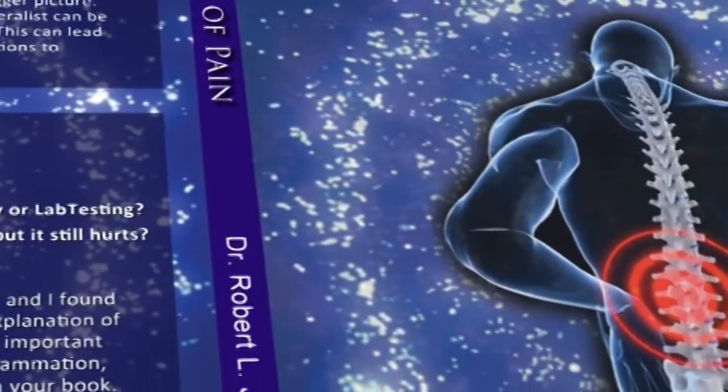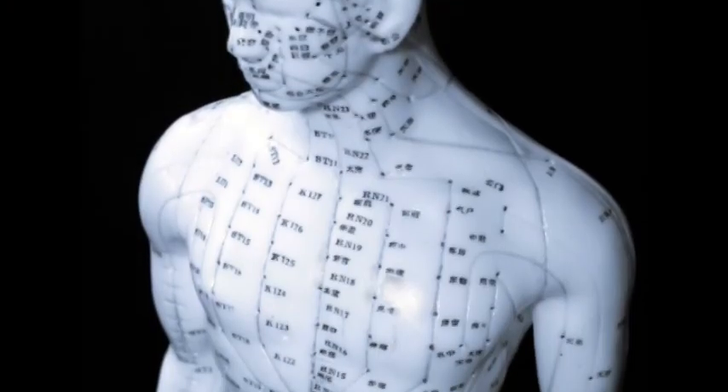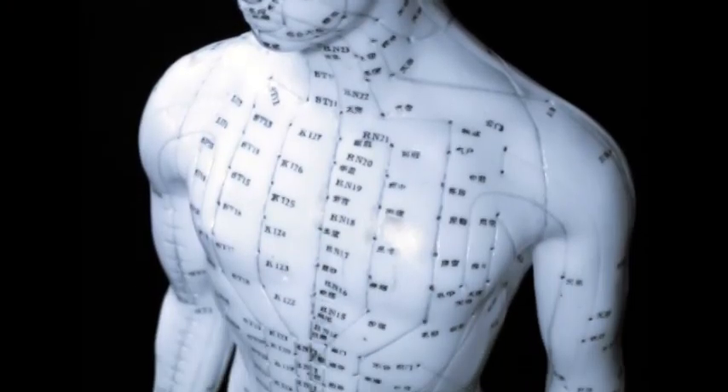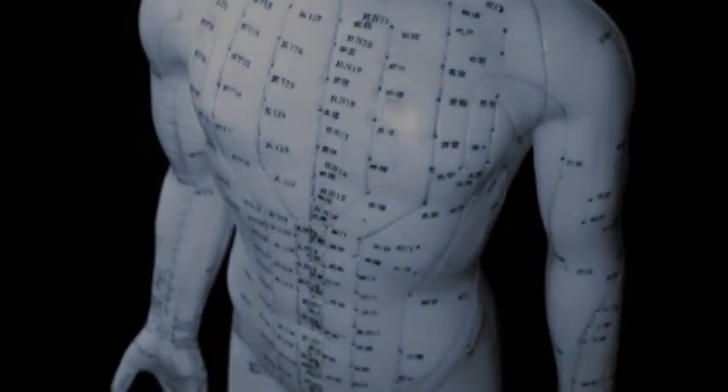In writing this book, I've decided that an easy way to explain the way I see things is to use the models used in Chinese acupuncture. If you look at a Chinese acupuncture chart, it's covered with lines, and those lines are really the way the acupuncturist connects what's going on with one part of the body to another part of the body.